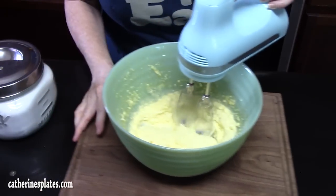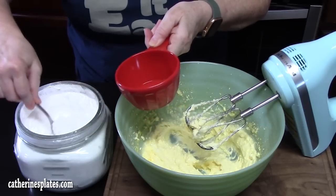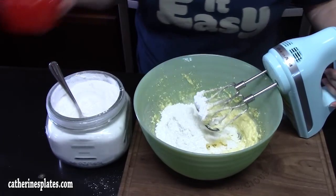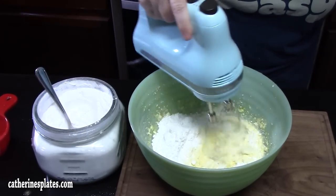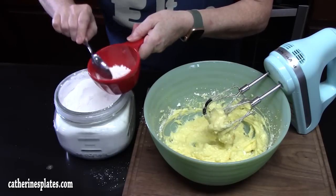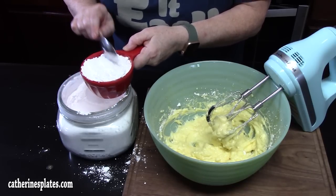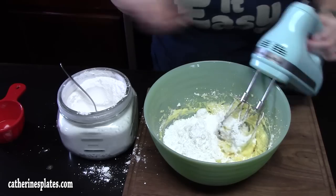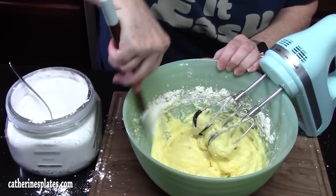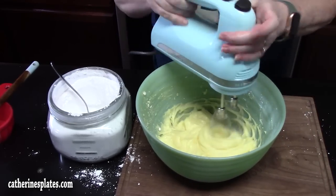Once we get that all creamed together, we're going to start adding powdered sugar. I'm going to add one cup at a time — there we go, one — blend that together, and our last cup. You know you're baking when you make a mess. Let's cream that together. I'm just going to grab a spatula, pull down the sides, and give it another mix. We're just combining it — we don't want to over mix.